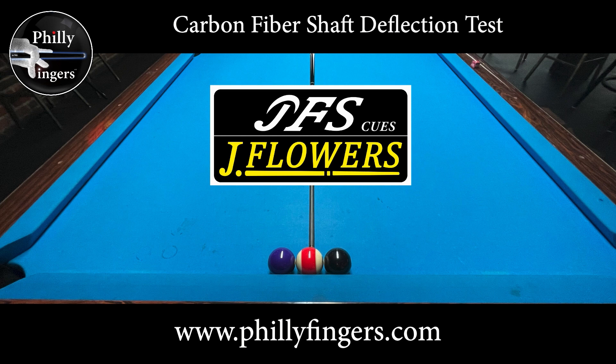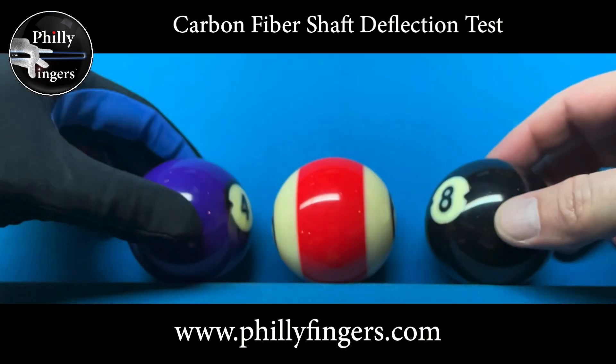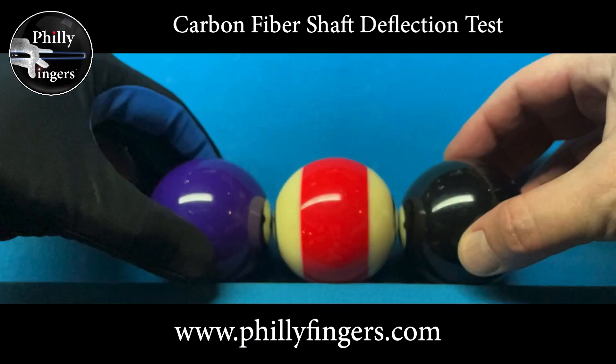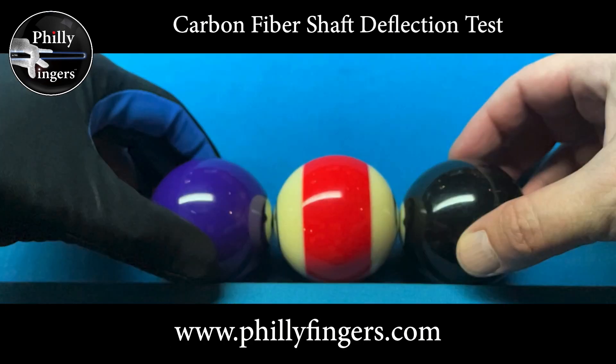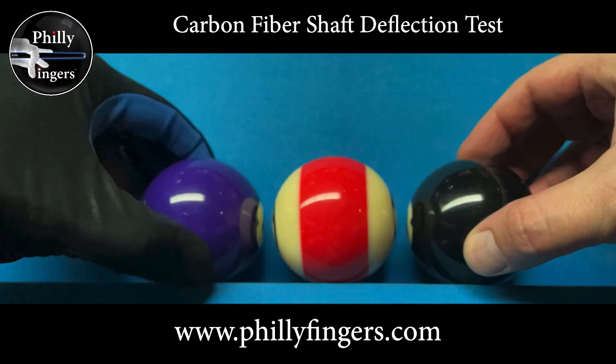Philly Fingers here, performing a deflection test on a carbon fiber shaft. The carbon fiber shaft I'll be testing is a jflowers shaft. To perform this test I'm gonna take two object balls — the four ball and the eight ball — and place them on the short rail so close to each other that I can just fit an object ball in between. I'm using the red 11 ball since the stripe is gonna help identify the rotation.